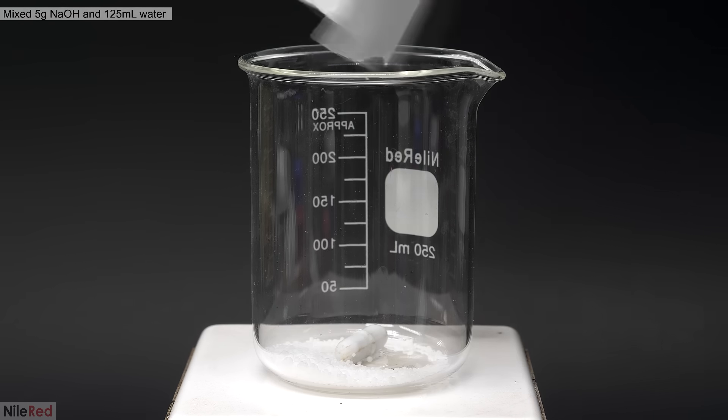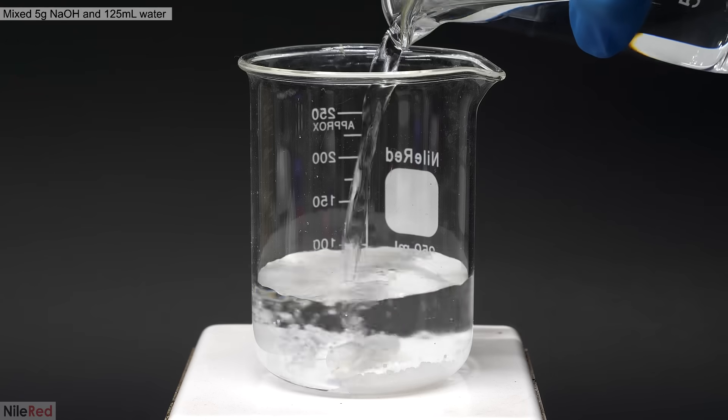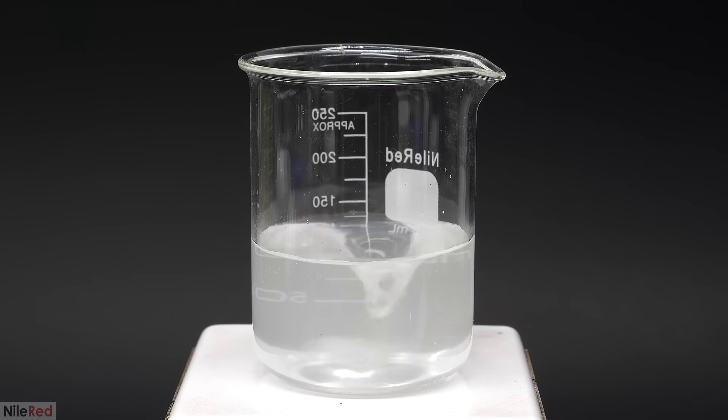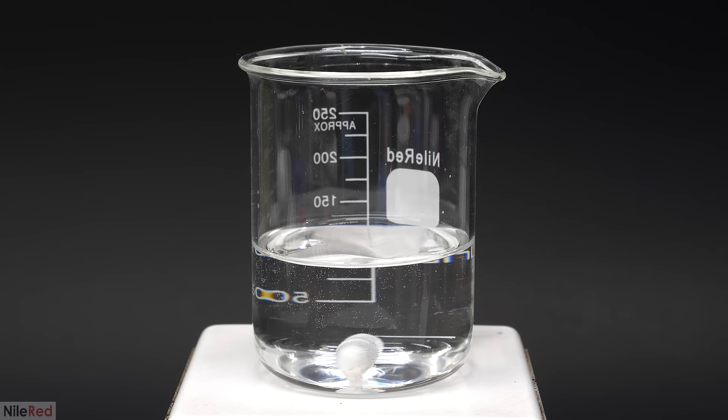To start things off, I added 5 grams of sodium hydroxide drain cleaner, and topped it off with water just up until the 125 ml mark. Then I turned on the stirring and waited for everything to dissolve. A few minutes later, I had a nice clear solution, and I placed it on the side for the time being.